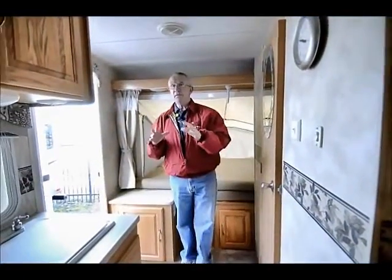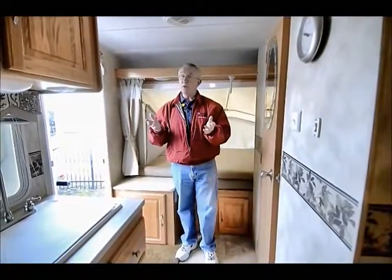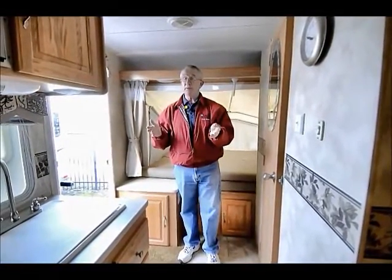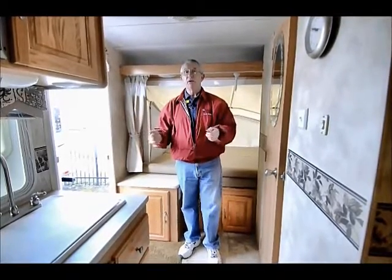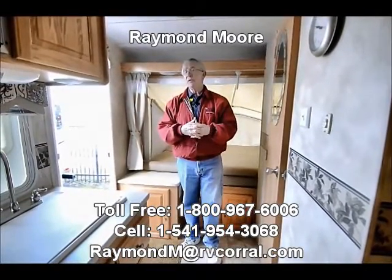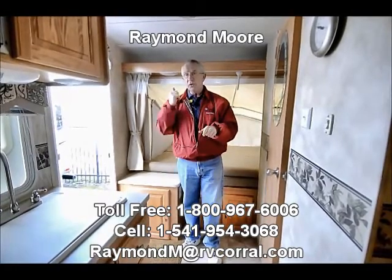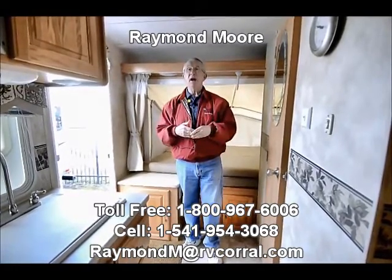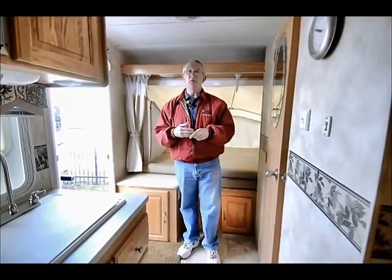Well folks, I've just hit on a few of the nice features with this Stampede. I'd be more than happy to visit with you — I love talking about travel trailers, fifth wheels, motorhomes, you name it. My name is Raymond Moore with the RV Crowell in Eugene, Oregon. Send me an email, give me a call, come on by and say hi — just ask for me by name. Thanks for watching this video and have a great day.